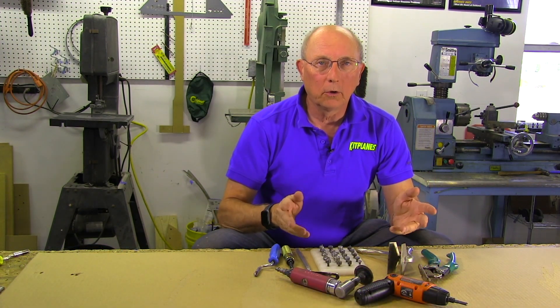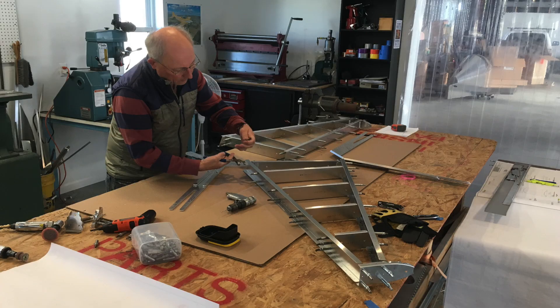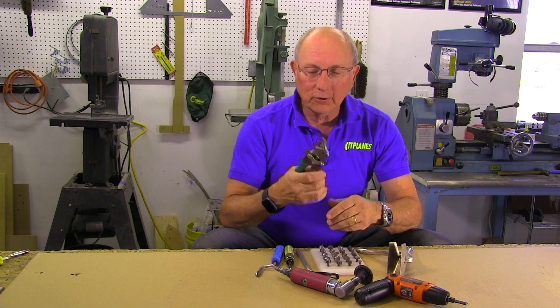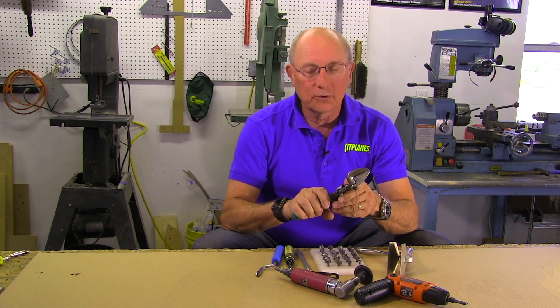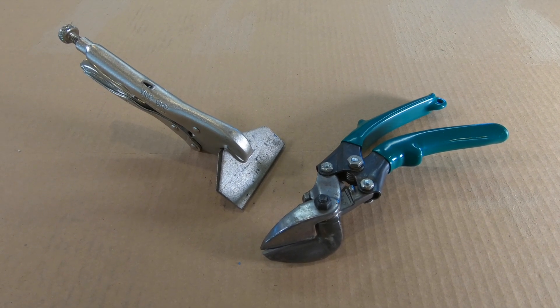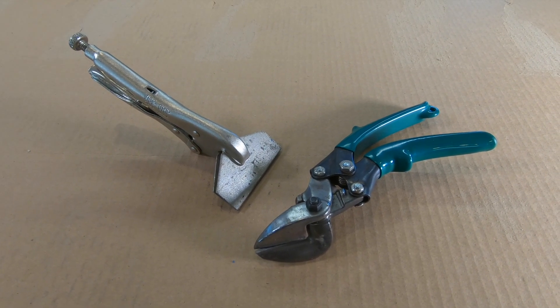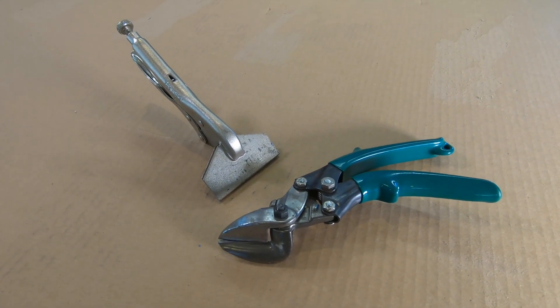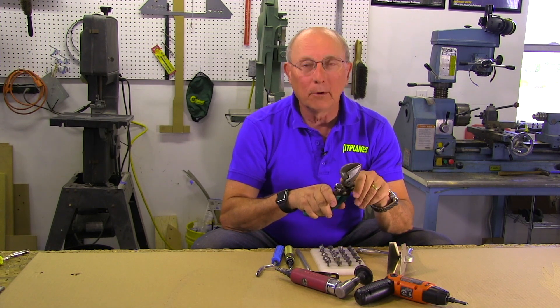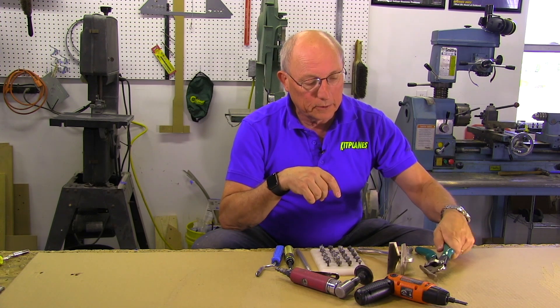Drilling holes is one thing — we also have to shape metal. We're not going to go into the complete wide world of metal shaping tools here, but there are a few you're going to see over and over again. For cutting, we actually don't use cutting shears very often. More often we're going to use the big power tools — the band saw, grinders, and things like that — but occasionally you'll want cutters, and they come in left-hand and right-hand versions, red and green respectively. You'll probably need both, but they come in most tool sets and they're not very expensive.